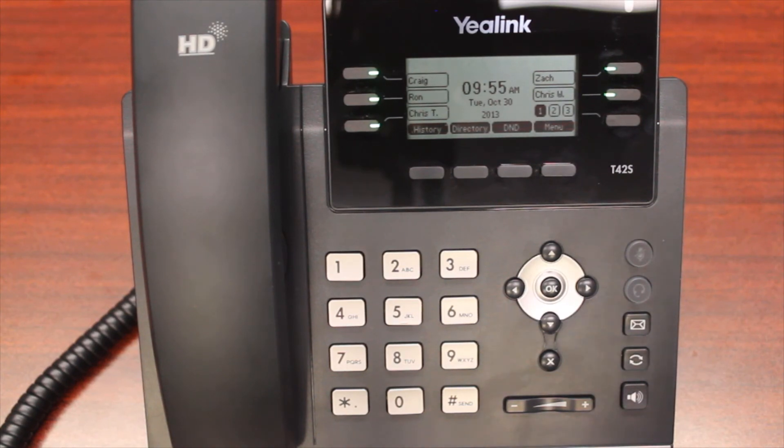Hello, this is Heath and welcome to Vercom Systems iPlex voicemail setup and training. We're going to quickly go over how to set up and use your iPlex voicemail box.